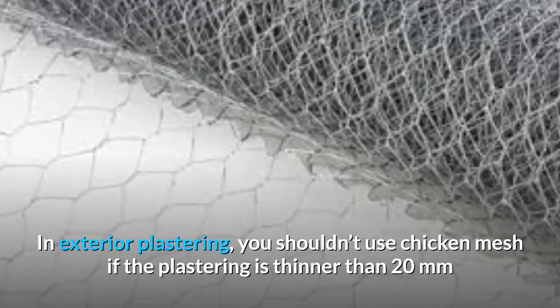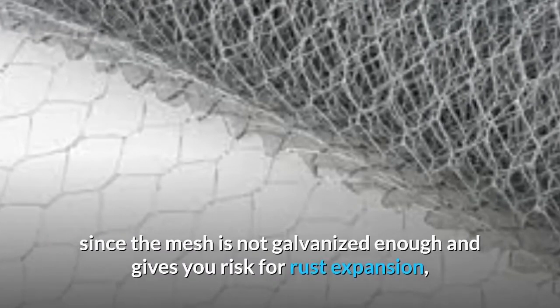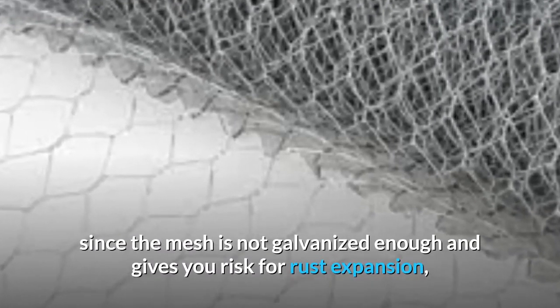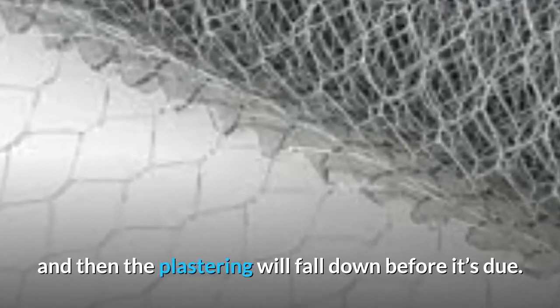In exterior plastering, you should not use chicken mesh if the plastering is thinner than 20mm, since the mesh is not galvanized enough and gives you the risk of rust expansion, causing the plastering to fall down before it's due.